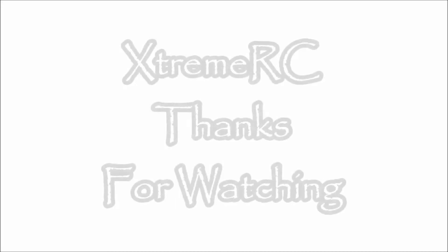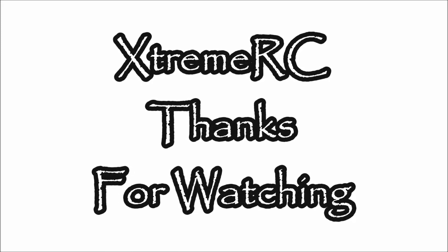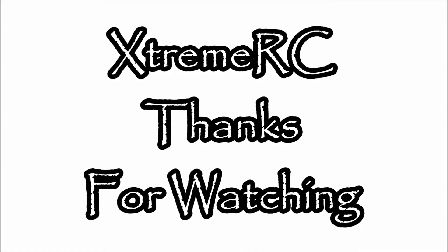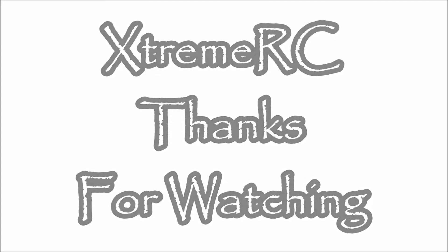Just want to say thanks for viewing my video — it means a lot to me. If you guys have any questions, comments, or concerns, go ahead and leave them in the comments section below and one of my awesome subscribers or myself will get to you on that. If you guys want to see a video in the future, leave me a comment and tell me what you want to see — maybe I can do that for you. As always guys, make sure to like, comment, and subscribe, and I'll see you on the track.